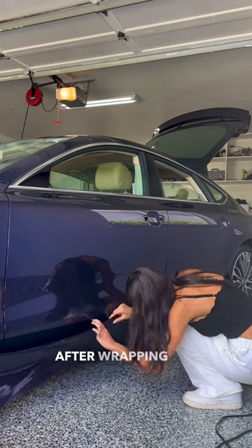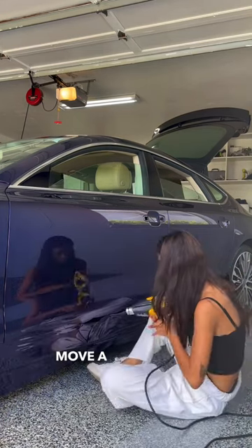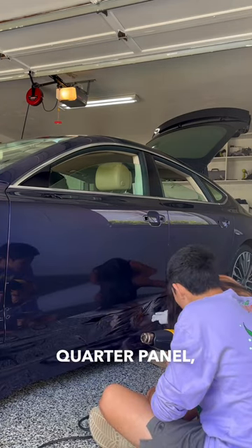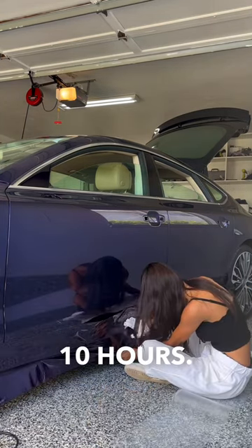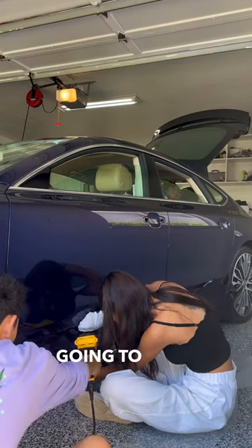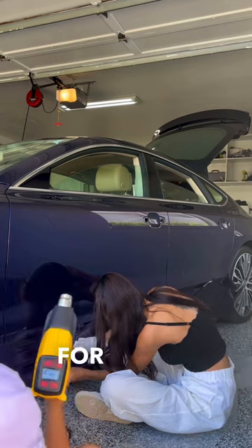Anyways, I've learned a lot after wrapping the M3, so I was able to move a lot quicker with this project. Getting the fender, two doors, quarter panel, and side skirt only took us about 10 hours. After getting the vinyl down on these panels, we're starting to have an idea of how the car is going to look and honestly, I'm so excited for Ethan.